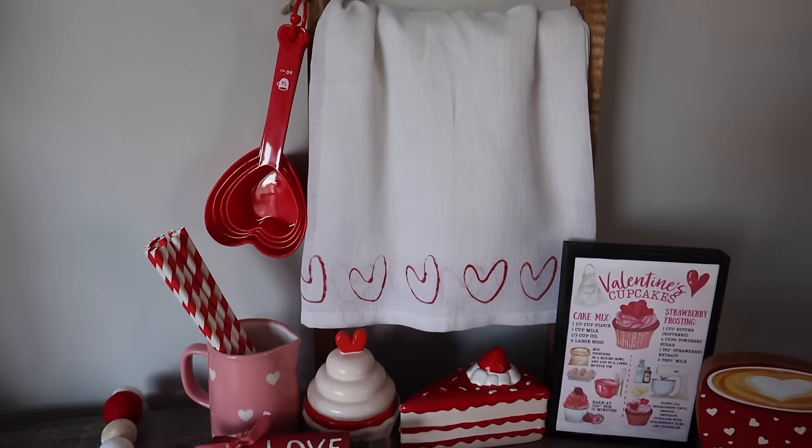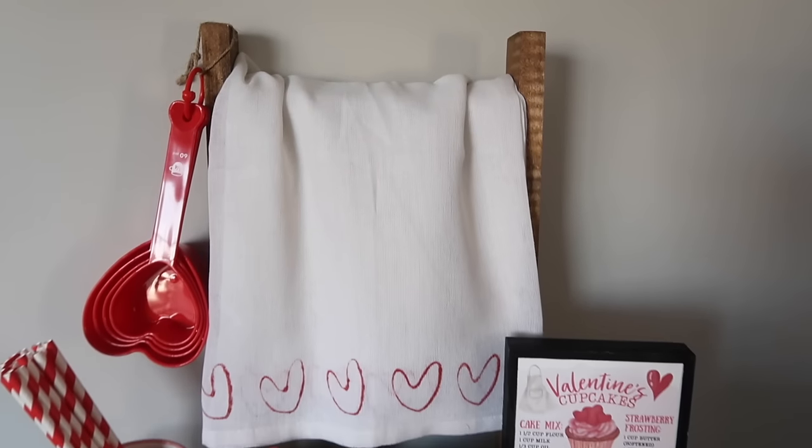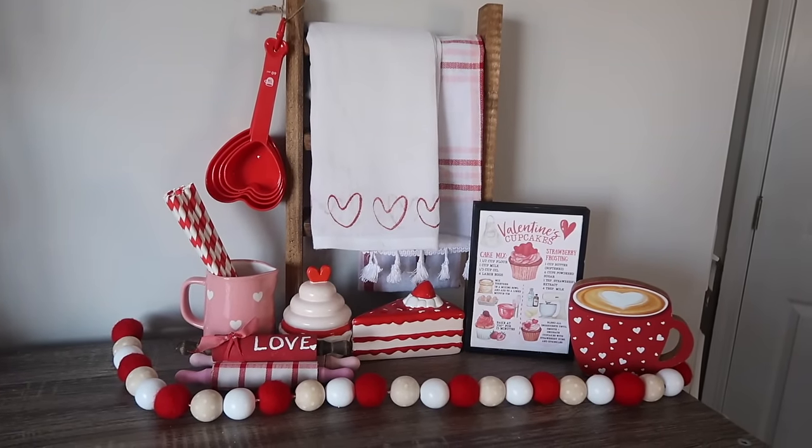Now a little behind the scenes for staging: some of my favorite places to get little trinkets for vignettes is Hobby Lobby. I grabbed this little pitcher and some Dollar Tree straws just to give it some color. So easy.